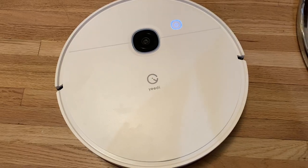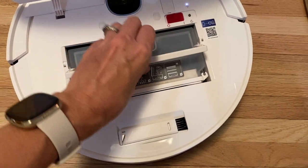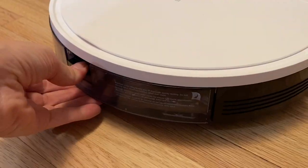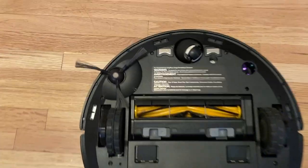Let's take a look at and underneath this robot. Inside the top lid is the onboard dustbin, but you'll probably never need to touch it since it empties itself. In the back is the water tank and the mopping plate clicks on underneath the front. Underneath, there's also a roller brush and a corner brush.